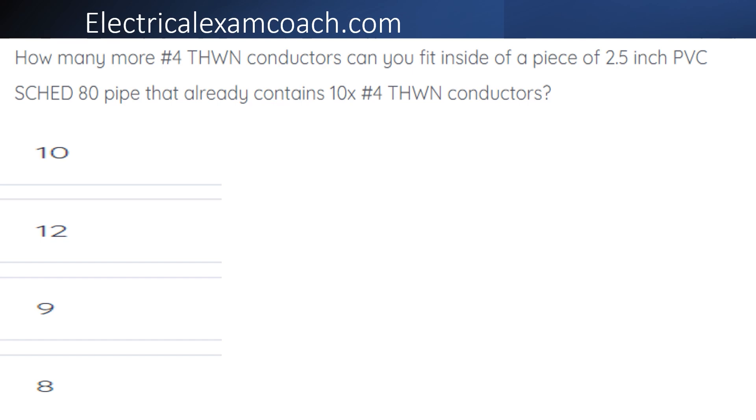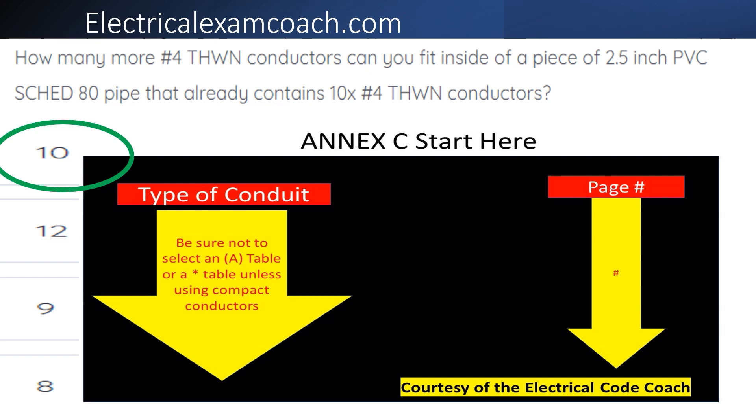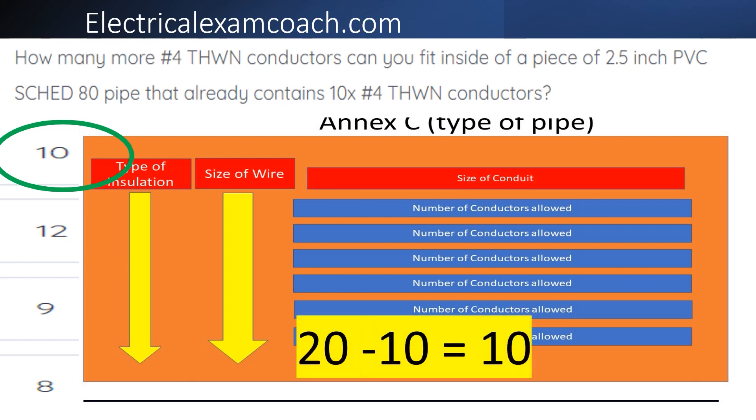The correct answer is 10. To find this answer, we start at the beginning of NEC. On the left-hand side, we find our type of conduit, then cross over to find our page number. When we get to that specific page, we read the black bold heading to make sure we're in the right table. On the left-hand side, we find our type of insulation, then find our wire size in the next column. We come across the top to find our pipe size and tee off with our starting number of conductors. This pipe can fit 20, and we already have 10, so 20 minus 10 means we can fit 10 more number fours inside this pipe.